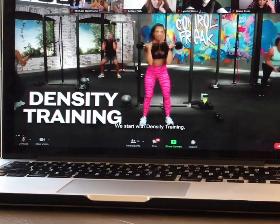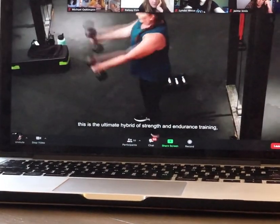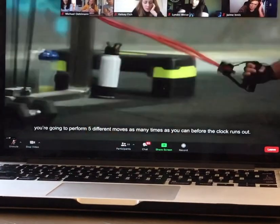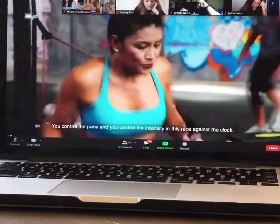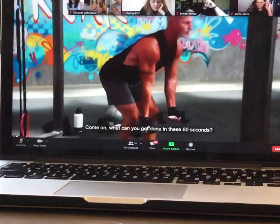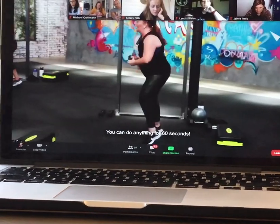We start with Density Training — the ultimate hybrid of strength and endurance training. You're going to perform five different moves as many times as you can before the clock runs out. You control the pace, and you control the intensity in this race against the clock. What can you get done in these 60 seconds? You can do anything for 60 seconds.